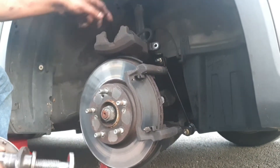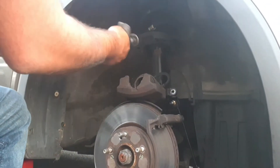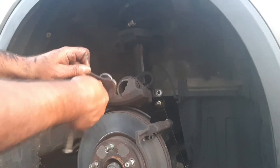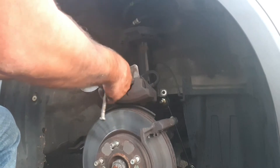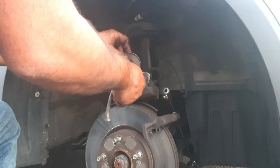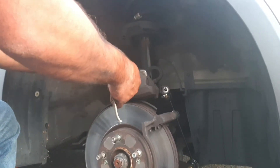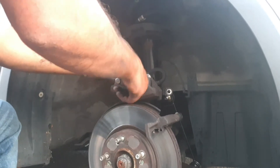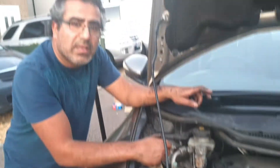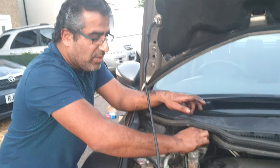Now that I've applied the grease on the guide pins, I'm going to wind the caliper back and we've got this special tool here. Before I push the piston back in, I'm going to undo the cap so that all the pressure releases.